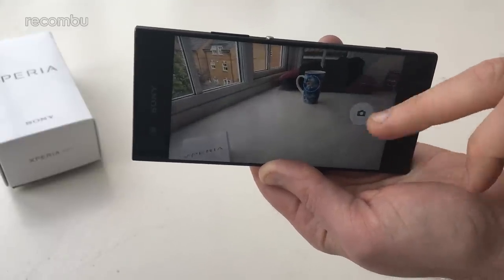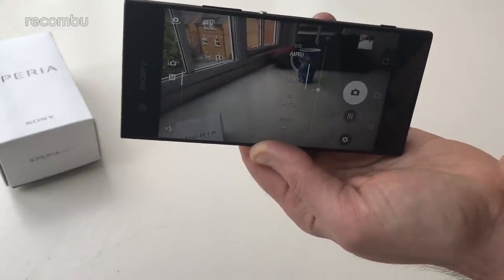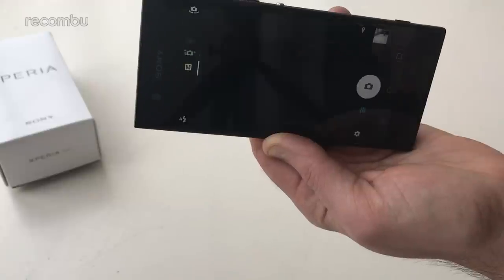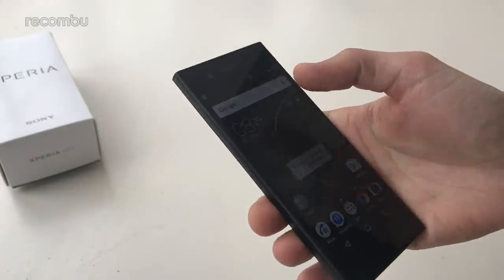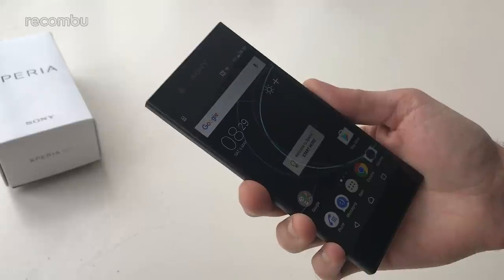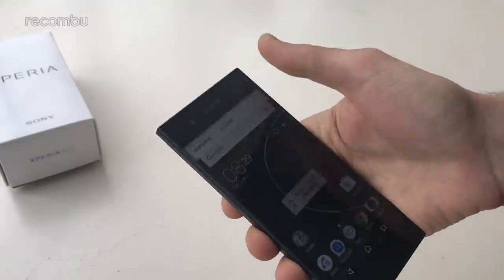Processing time is actually pretty nippy. If you want full manual controls you can dive in and mess around with ISO levels, white balance and all the rest of it. As a 23-megapixel snapper it should hopefully be a strong performer. You'll also get an 8-megapixel snapper at the front, good for selfies and all the rest of it. So that in a nutshell is the Xperia XA1 — a very nice looking phone that feels good in the hand and is good to use one-handed.